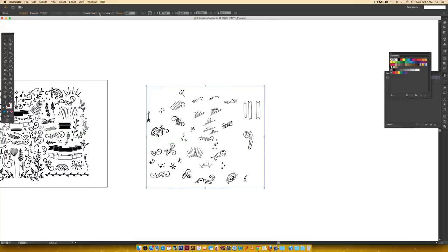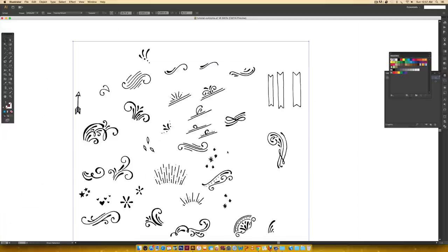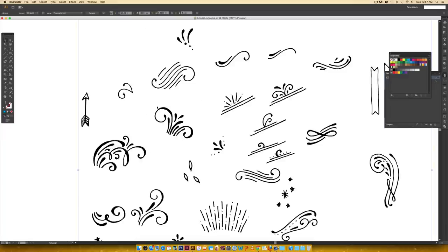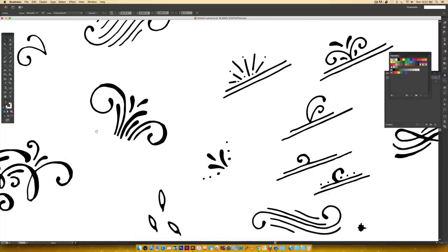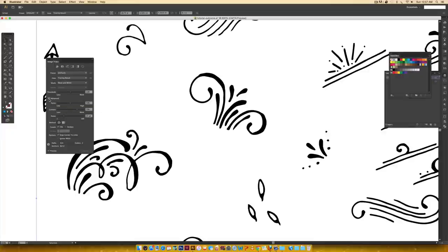Now we need to come over to Image Trace. I always start with the default trace and then adjust from there when working with doodles. I'll hit okay and zoom in to see what it looks like — there are some rough edges but it's workable. If you want to edit further, you can open the panel and toggle the Advanced settings for paths, corners, or noise. I usually just stick with threshold — the higher the threshold, the thicker and smoother your doodles become, but they can get a little too thick, so I like keeping it closer to the default setting.